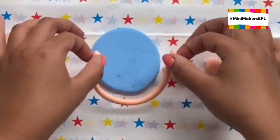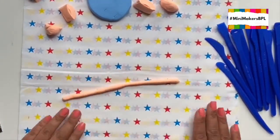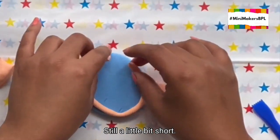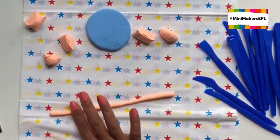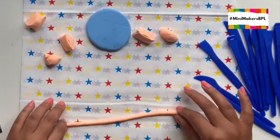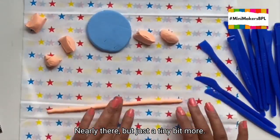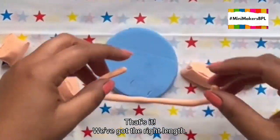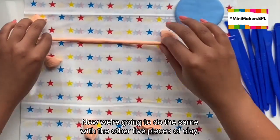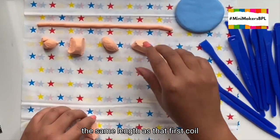Still a bit short — keep rolling. Still a little bit short. Nearly there but just a tiny bit more. That's it, we've got the right length. Now we're going to do the same with the other five pieces of clay. We want all of the pieces to be the same length as that first coil. Once you've rolled your smooth long coils, you can set them to one side.